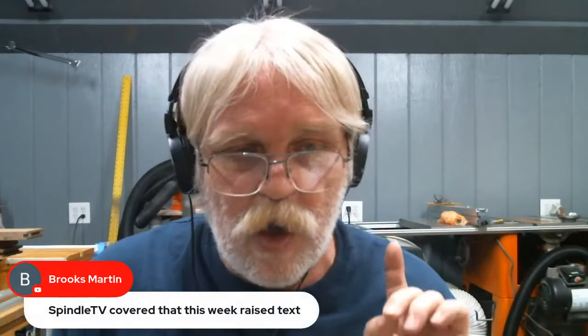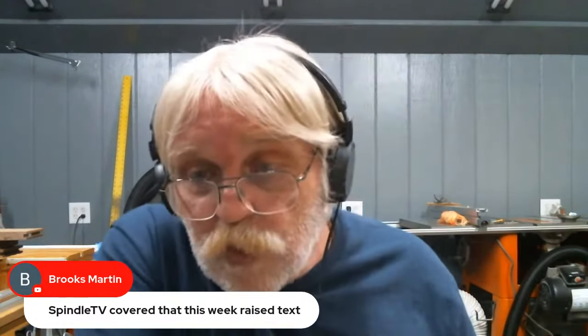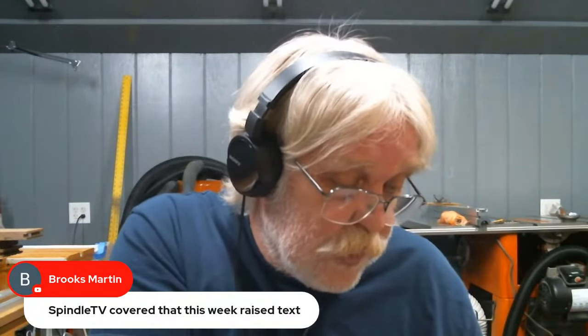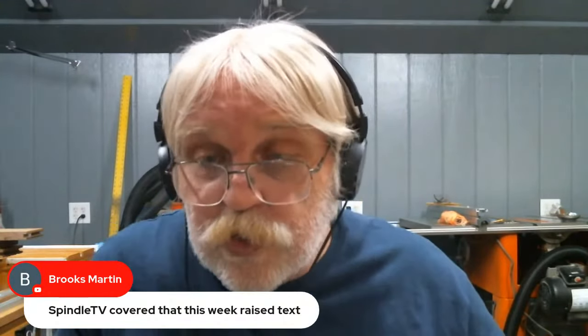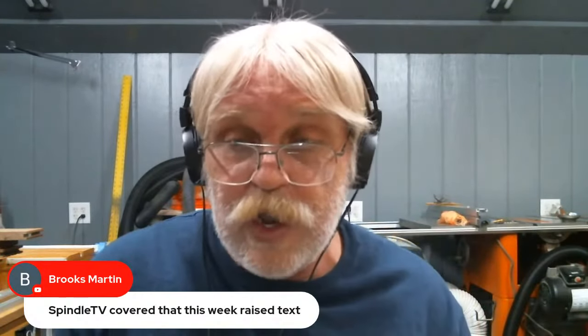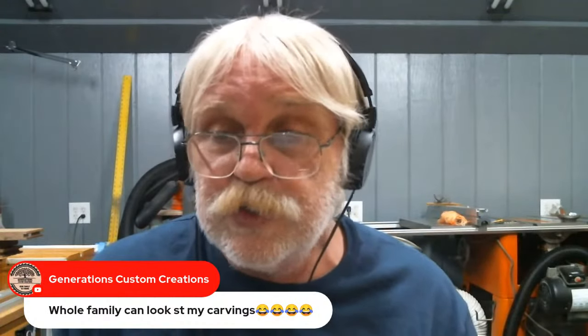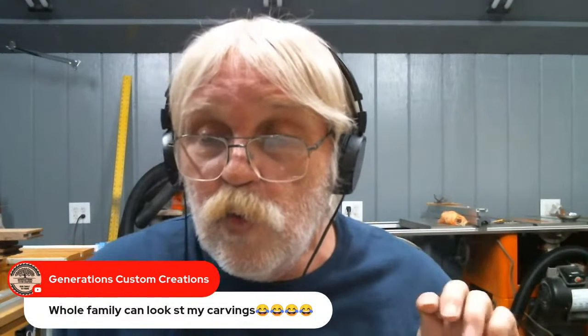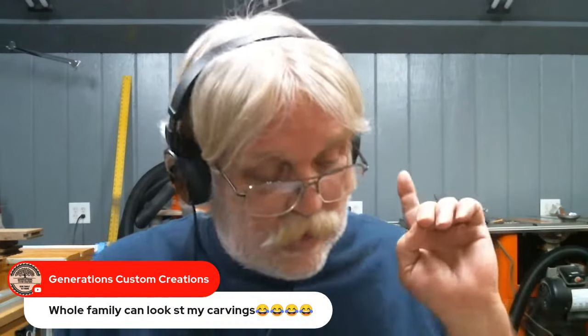We're on an hour right now. I'm going to take one more question and then call it done. Brooks Martin notes that Spindle TV covered raised text this week — I'll look for that and put a link in the description. Lainey Shaughnessy is a good instructor; I'd definitely subscribe to his channel. Rob Sandstrom from Generations Custom Creations is here — I'll talk to him later in the week about the epoxy inlay wavy 3D flag question. In theory it can be done; by all means get over to Rob's YouTube channel, Generation Custom Creations, and subscribe. He did a video this morning on the different V bits he and Shane Peters both use for epoxy inlays — suppliers, part numbers, when you'd use them. Excellent video.